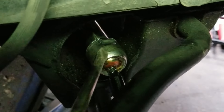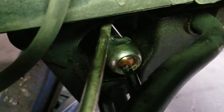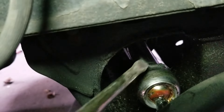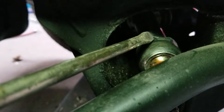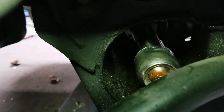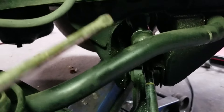This right here is the inner tie rod end that screws into the rack, which is back here. It also has two opposing flat sides that you can put a wrench on to loosen. I don't know what size wrench that is, but if you have a big adjustable wrench you can use that. That's only needed if you're changing the whole tie rod end or just the inner one — since we're not, we're leaving that in and just doing the boot.